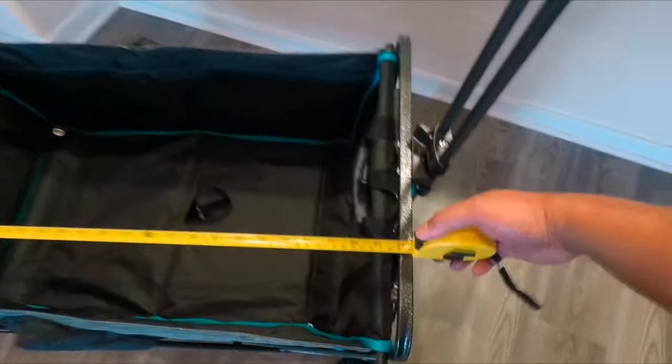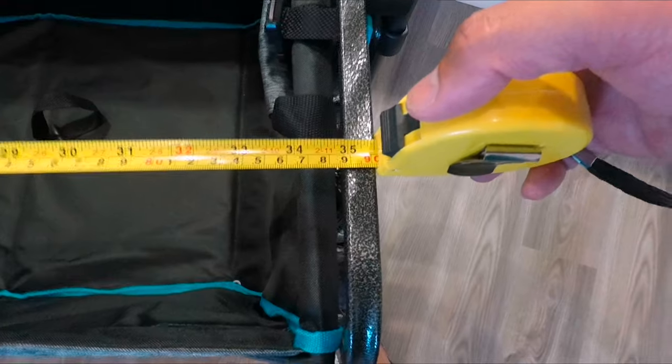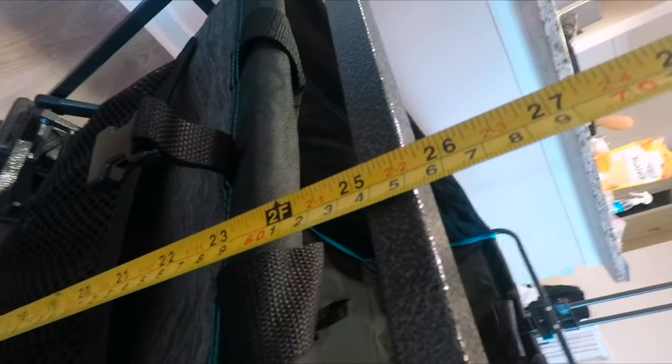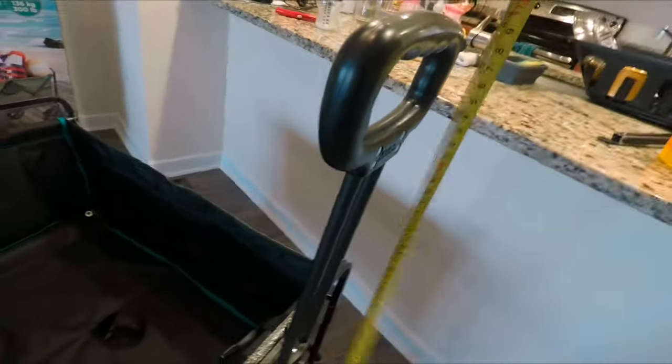Here's some technical measurement data. The length end-to-end is 90 cm or about 25.5 inches. The width is 51 cm or 20 inches. The height from the floor to the frame is 66 cm or 26 inches. The extended handle height from the floor is 109 cm or about 43 inches.